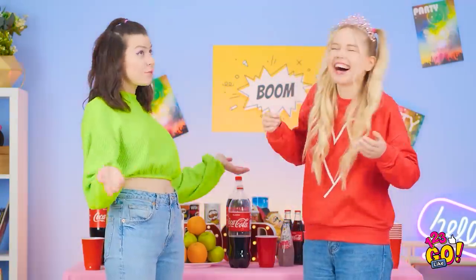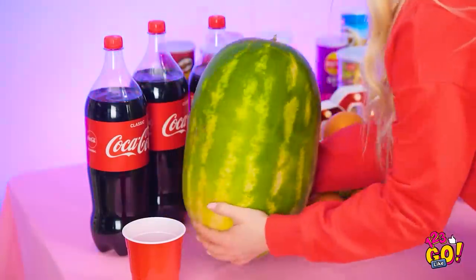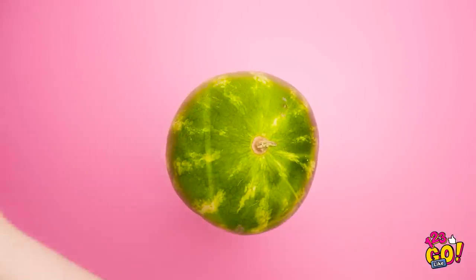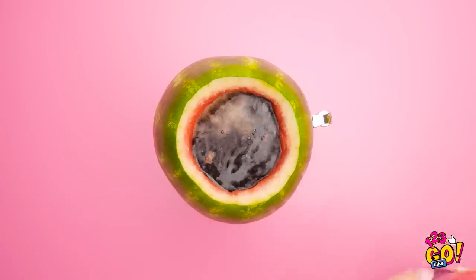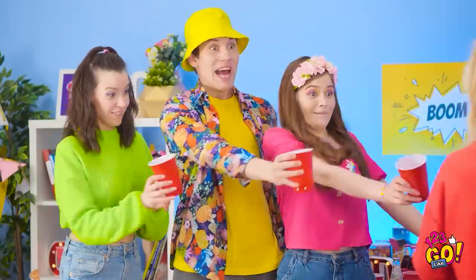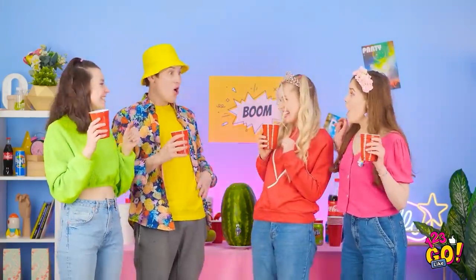Oh no! Soda spill, coming at ya! That's gonna be sticky. Don't worry, I'll clean it up. I know exactly what to do! Have a big melon on your hands? Stand it up and carefully hollow it out. Then stab the side with a tap toward the bottom. Then pour in your favorite drink — the whole two liters will fit in here. It's ready to go! You guys sure look parched — let's fill up those cups. Who needs bottles when you have fruit? It's practical and it looks awesome. Enough to go around for everyone! Cheers to melons!